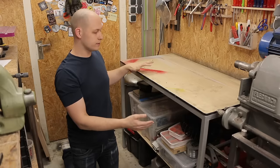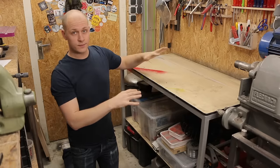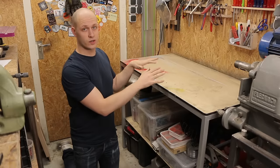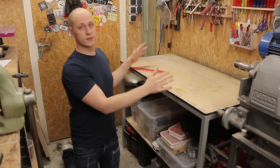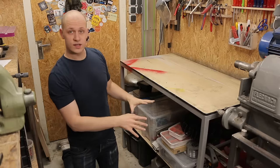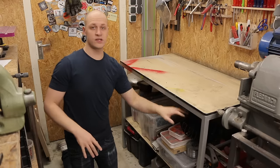This is my workbench — it's basically just an assembly table that I use as a workbench. I try to keep the top clear at all times. When I'm building stuff, I only want to have the things I'm actually working on here to keep it nice and tidy, and also for the video it looks a little cleaner. Underneath I have my bolts, screws, air compressor, and welder.